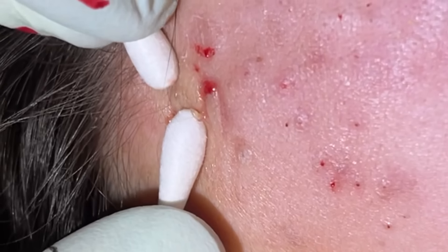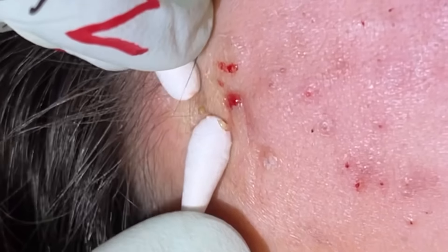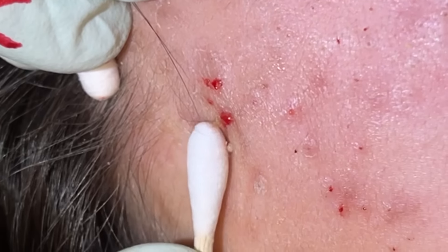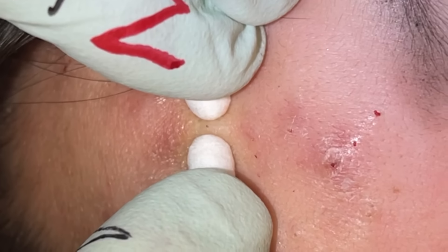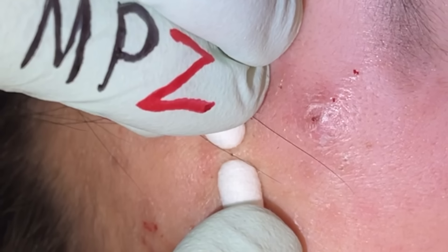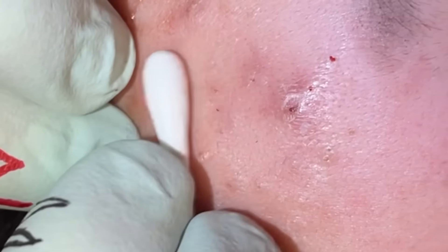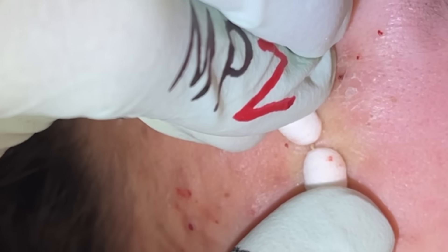This one is taking its time coming out right there. Got it — that's what I was looking for. Little dry plugs right there. Some of these are so thin — what's coming out is almost like just a hair with a little bit of keratin around it.